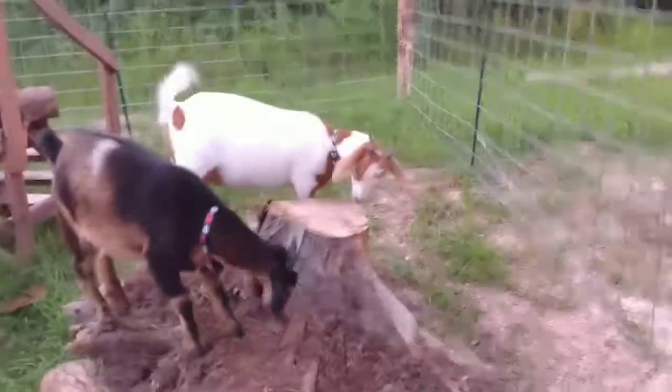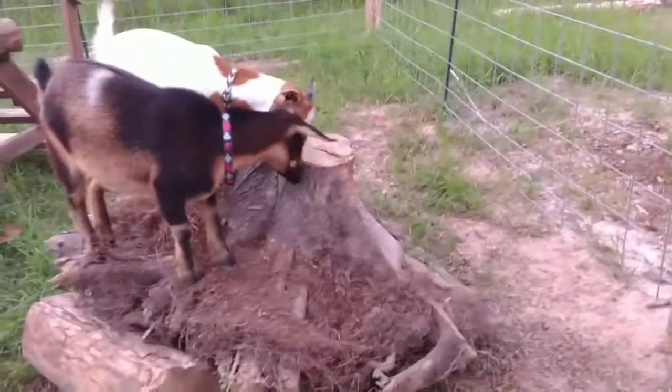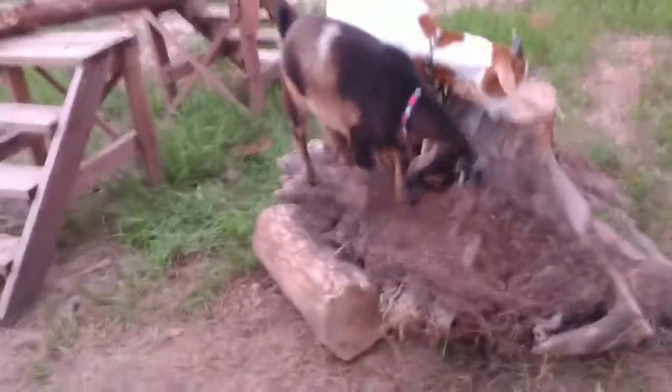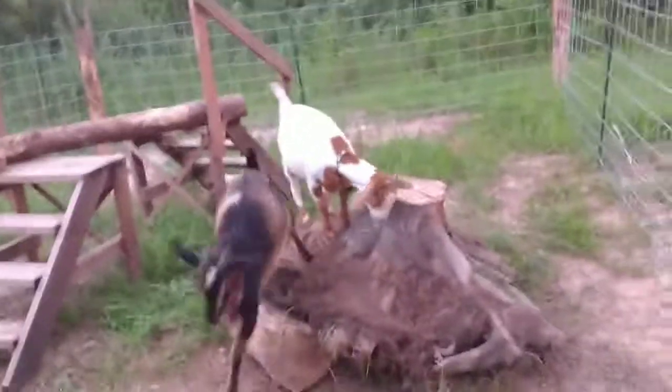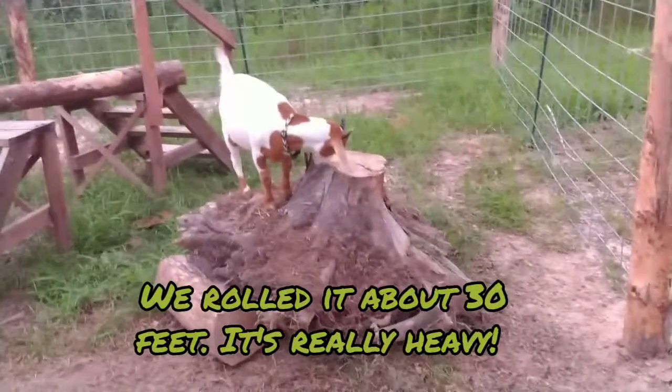So we just rode this big old stump — a root stump — for them to play with so they won't be as bored back here. And they love it. Sorry for being out of breath. That thing is heavy. Ain't it heavy?